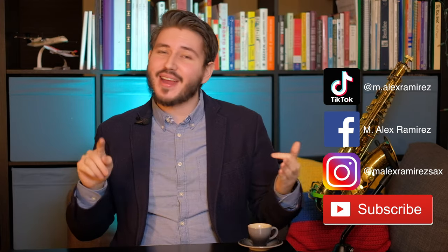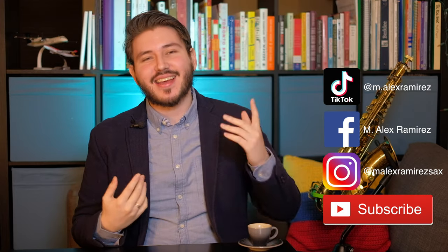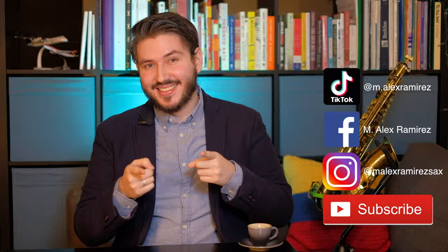Follow me on Facebook, Instagram, and TikTok for all your latest sax ed tips. Stay sexy! Hit that button and notification bell so you stay up to date. Peace out.